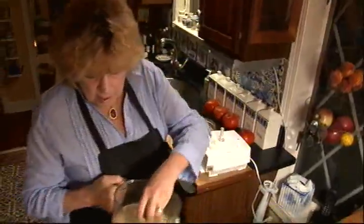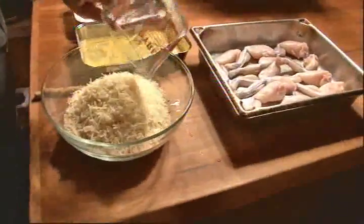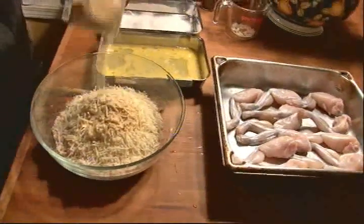So we take our fresh bread crumbs, put them in a bowl, and we're going to season the bread crumbs with four things. We're going to put in two-thirds of a cup of Parmesan cheese and we're going to put in a half a teaspoon of garlic powder.